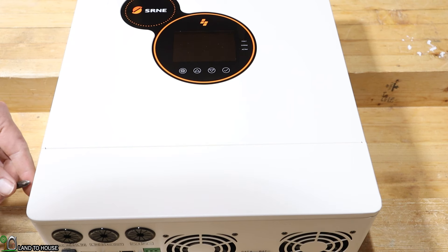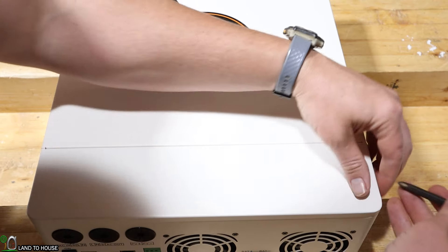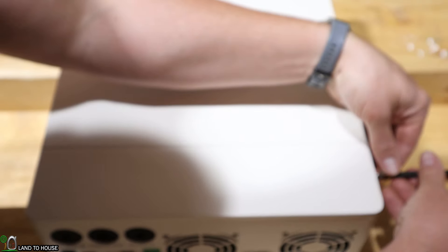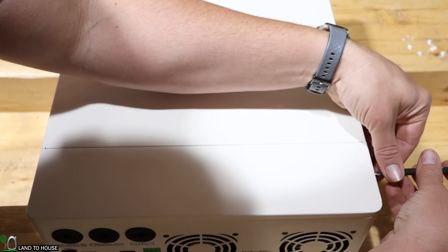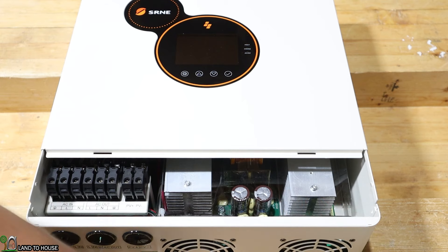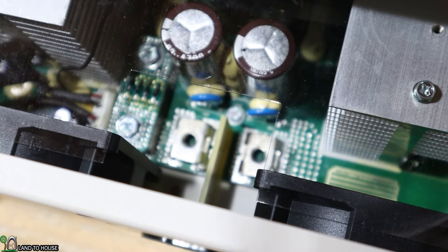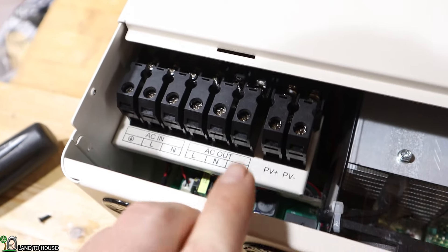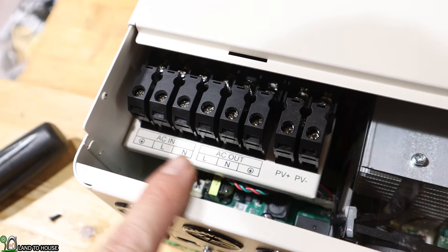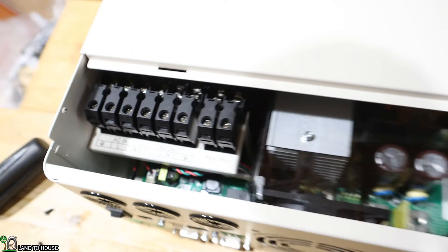There are two screws, one on the left and one on the right, that should allow us to remove this front cover and see what's going on inside. You can see right down in here — that's where the battery positive and negative will attach to the inverter. Moving over, there is the PV positive and PV negative. You've got your AC out and your AC in over here on this side. Pretty straightforward and easy to access.